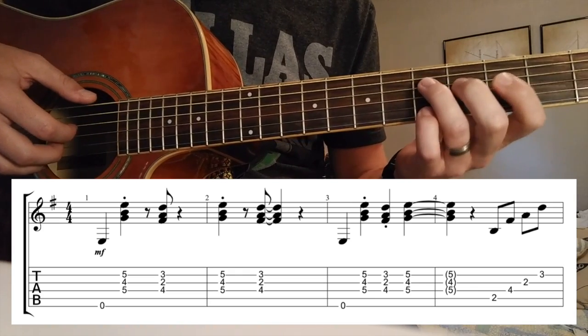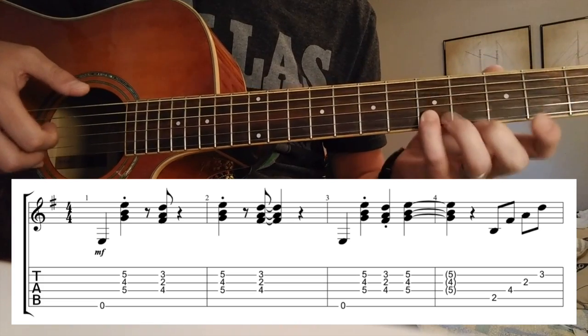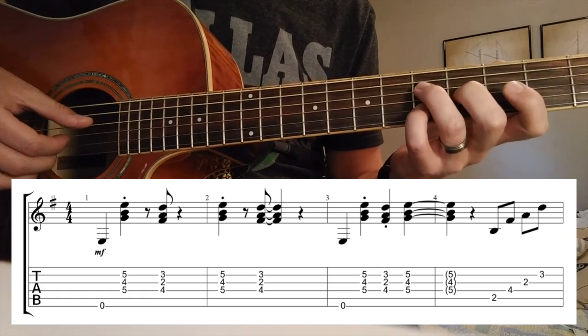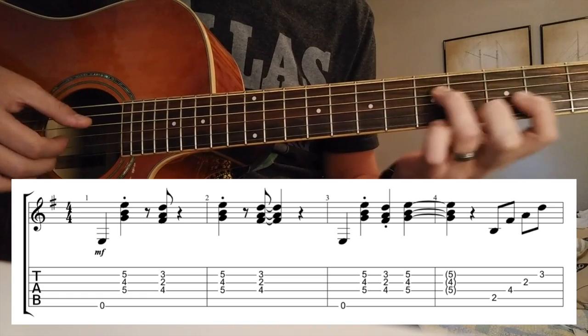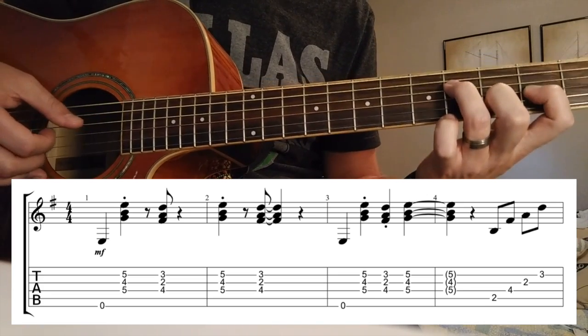So we start on this E minor shape: 4th string, 5th fret; 3rd string, 4th fret; and 2nd string, 5th fret. And you're going to alternate from this down to this B minor.